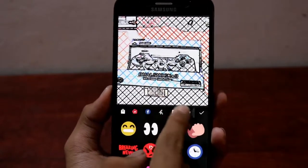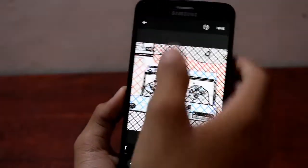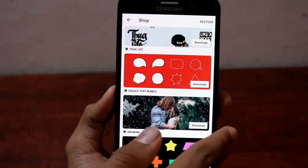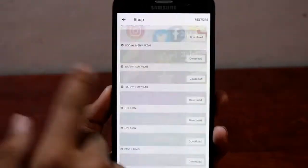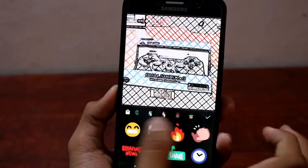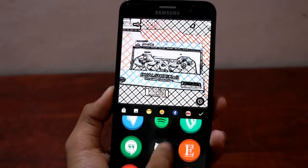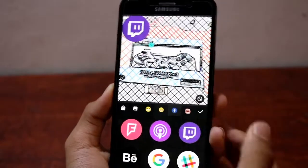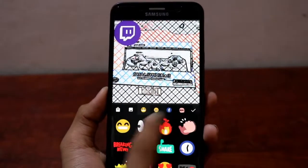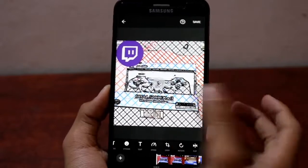Next up we have stickers. You get various sticker packs by default, but not all of them are free. There's a sticker market — you'll see price tags on some packs. Since I have InShot Pro, all of them are free for me. You can download additional sticker packs. Let's use this one — the Twitch logo on the left — and you can control how long it's displayed. You can add multiple stickers if you want.